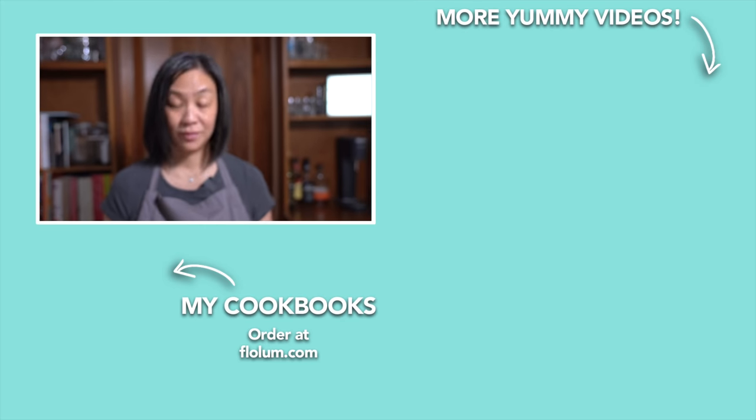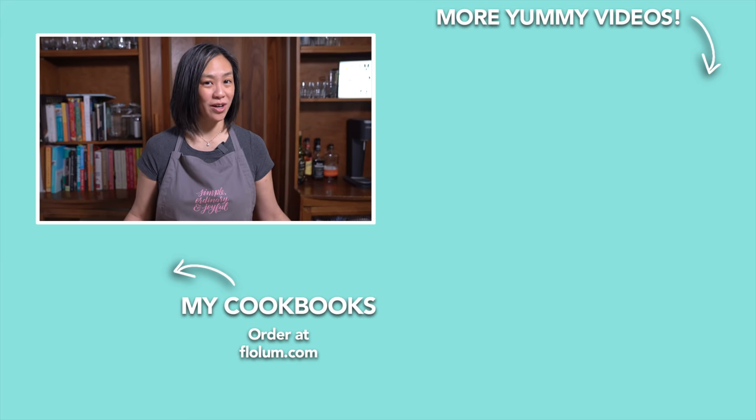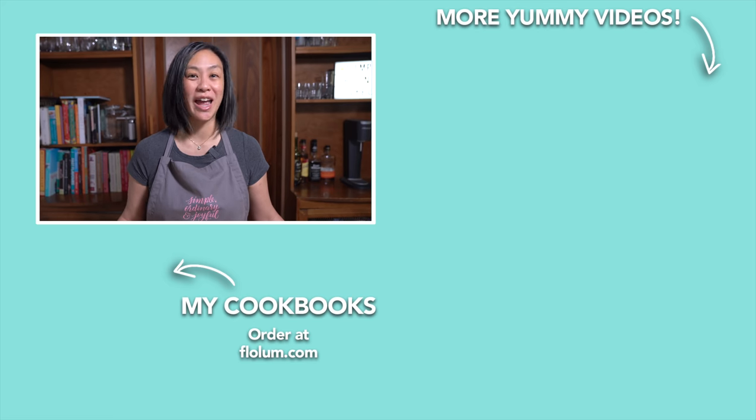I love these flavors. You've got to try this out, guys. I'm looking forward to bringing more simple recipes to you using ordinary ingredients that your whole family will enjoy. Until next time, be simple, ordinary, and joyful.